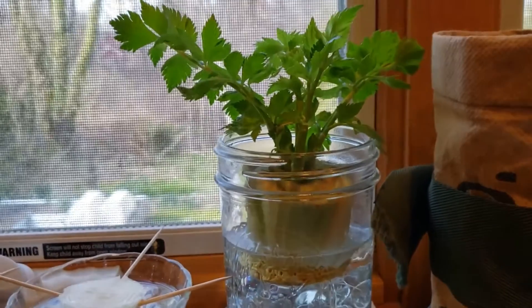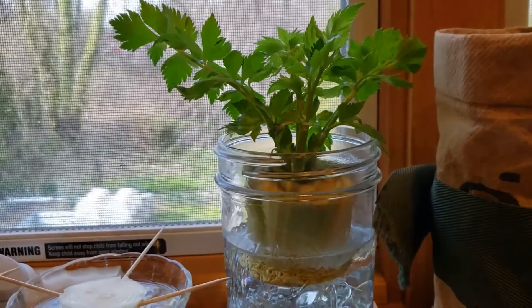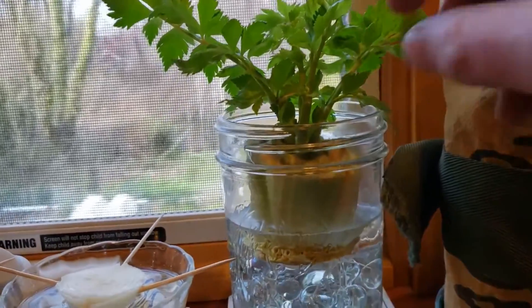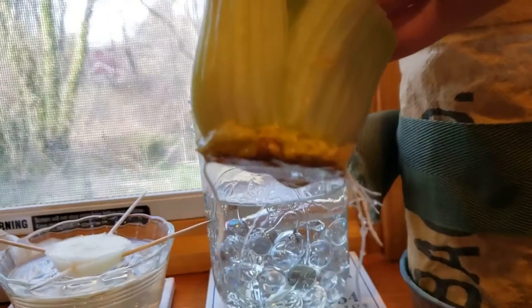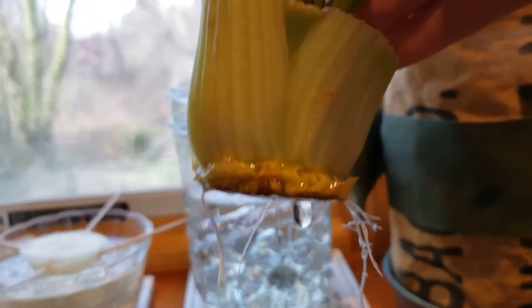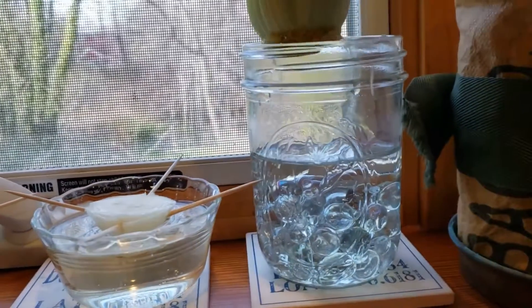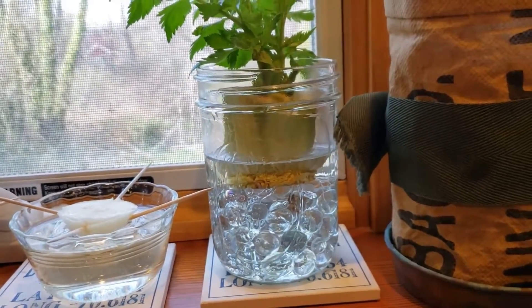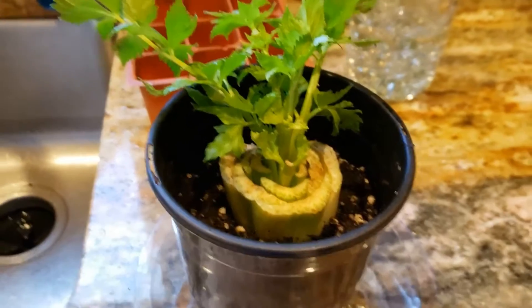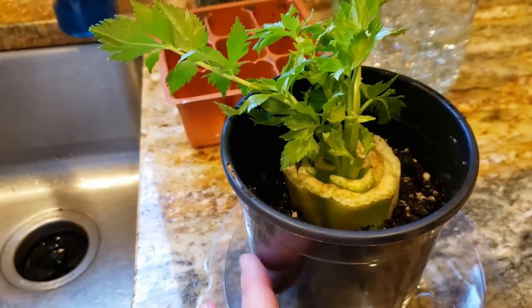The celery on the window is looking fantastic, so today we're going to get this planted. Even just picking it up you can see there are some nice healthy roots there. I have a pot of dirt that we're going to get it into today — and there we have it, it's in its own little pot of dirt.